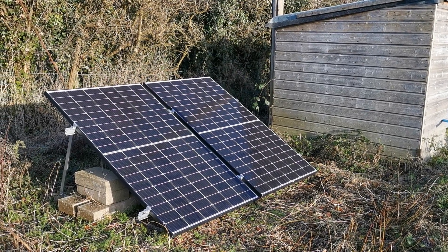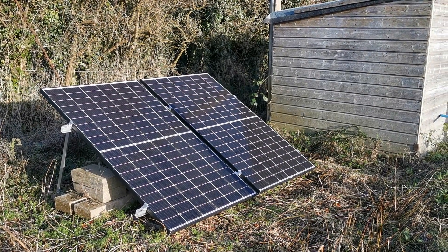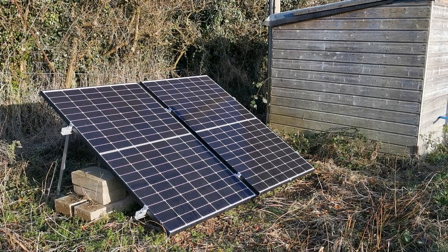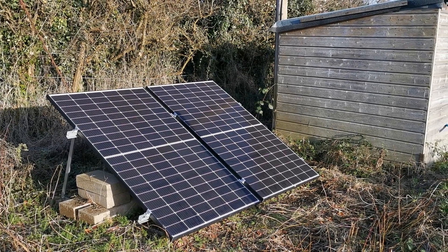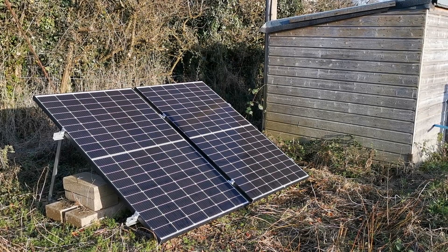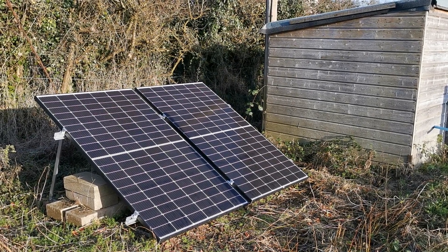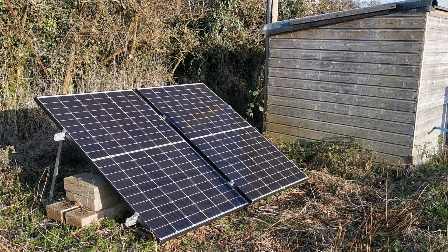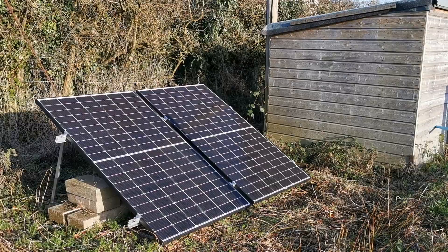About February last year we installed these two solar panels and the system was installed in the shed to provide what we thought at the time was going to be adequate electricity to supply that pump for a full 365 days a year. But little did we know at the time that the system was not going to be adequate for the job, particularly over an English winter.